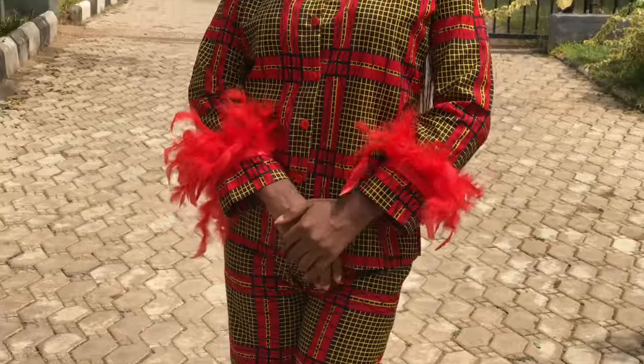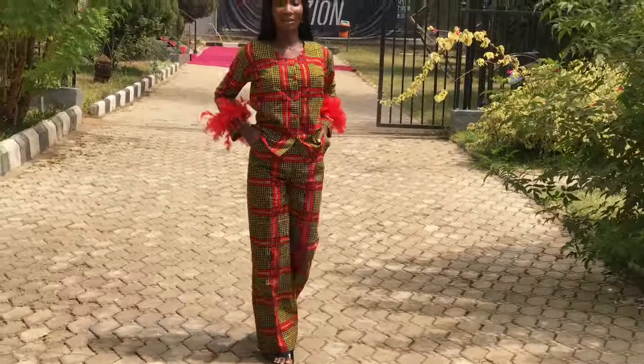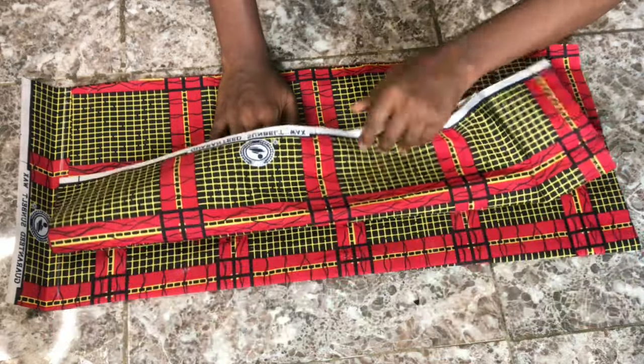Hey guys, welcome back to my channel! Thank you so much for stopping by. In this video we'll be cutting and sewing this collarless shirt and straight leg pants that you can see on your screen. If you're interested, keep on watching and let's get started.